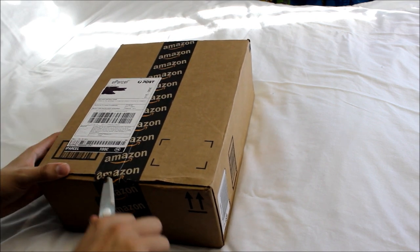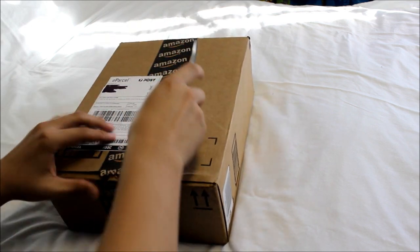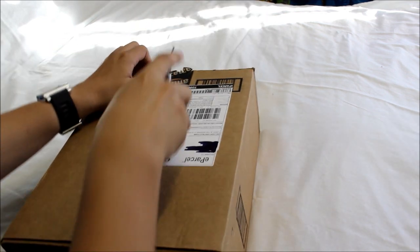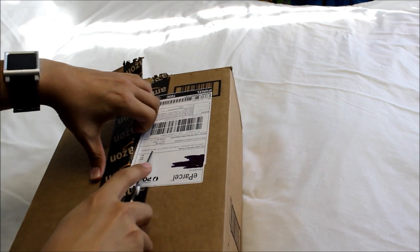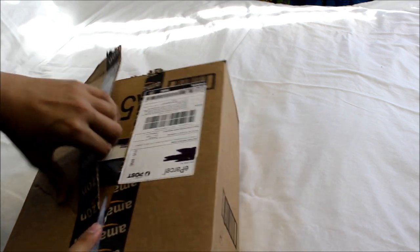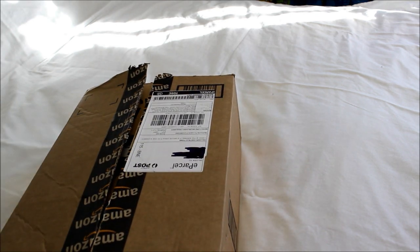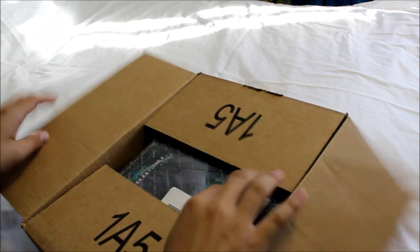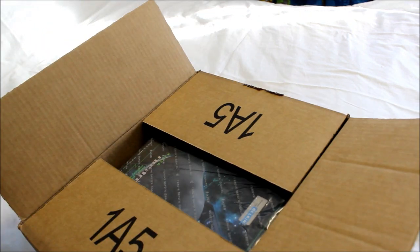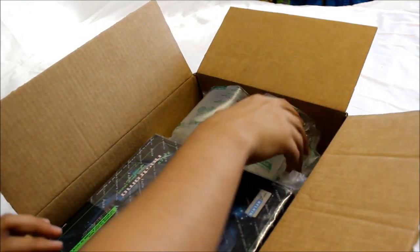Let's crack this buddy open. I haven't actually seen inside yet, but can you imagine how hilarious it would be if the Razer Nostromo wasn't actually in the box? Even though Amazon would never do that. I'll just take my information out here - there's my receipt - and there we are, the Razer Nostromo.